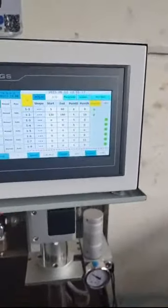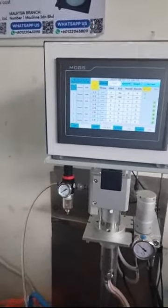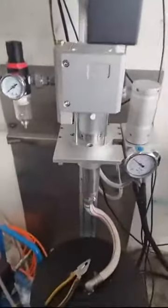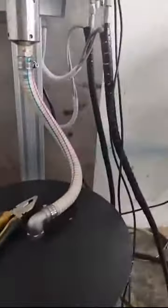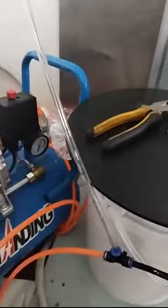This glue spray system is able to equip with a maximum of 8 guns and 8 sensors. It also comes with an air pressure gauge, pump gauge, and a glue delivery tube. The glue bucket is also given to you. It must be equipped with a compressor to use it. We will show you the product — it is very, very nice.